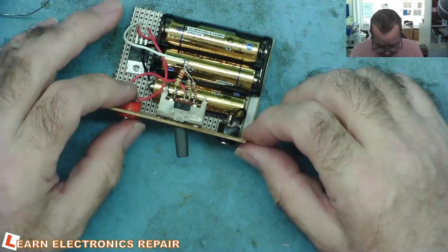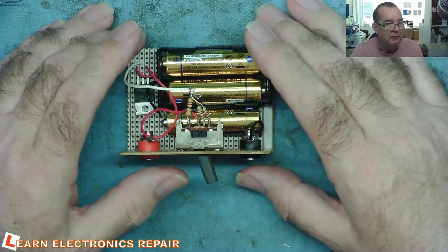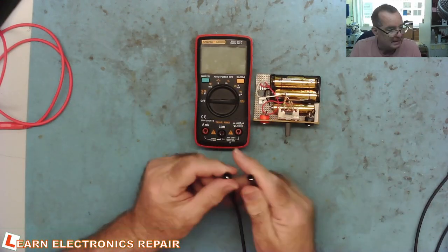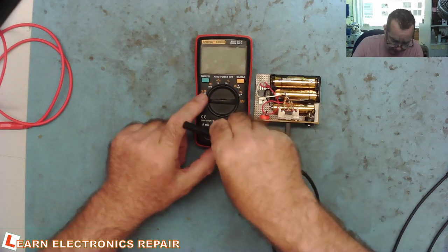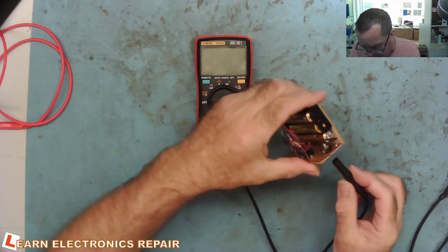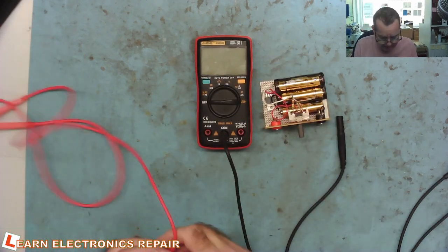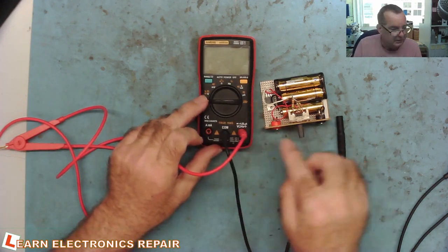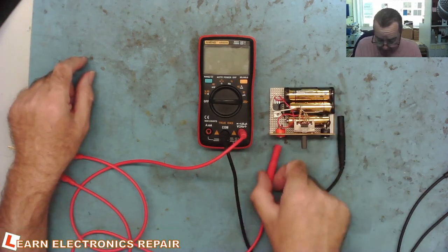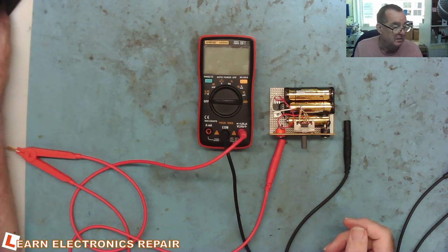Let's get our meter, get our Kelvin probe, get the same PCB we were testing with before, and see how well this works. We can now take our Kelvin probes and I realize they won't actually fit into the sockets on here. But I can find some crocodile clip leads or find sockets that these will fit into — that would be a much better idea. But for now we'll use crocodile clip leads at least to test whether this is going to work.